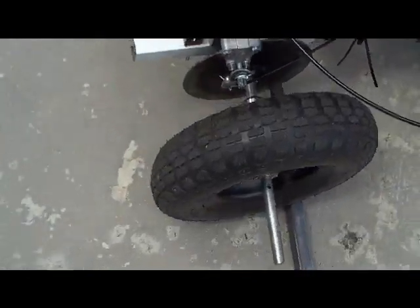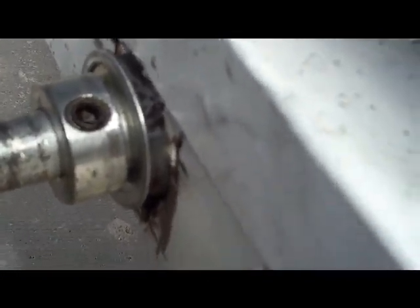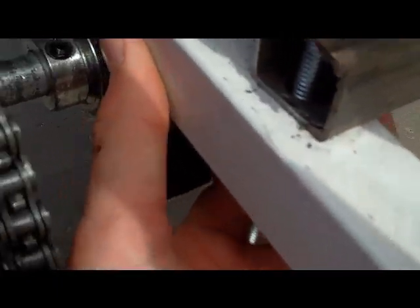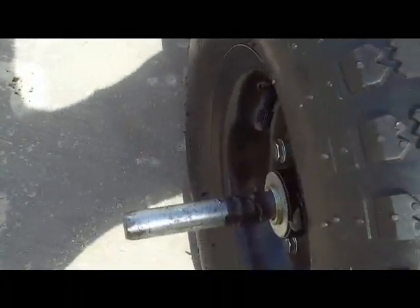It's a pretty simple setup for bearing holders. All I got is a shaft collar right outside the bearing, and that bearing sits in this piece of metal right here and it's bolted on — it's really simple. It's one-wheel drive, but it's on a live axle, so this tire is just chilling for the ride. It's pinned on so it won't fall off.